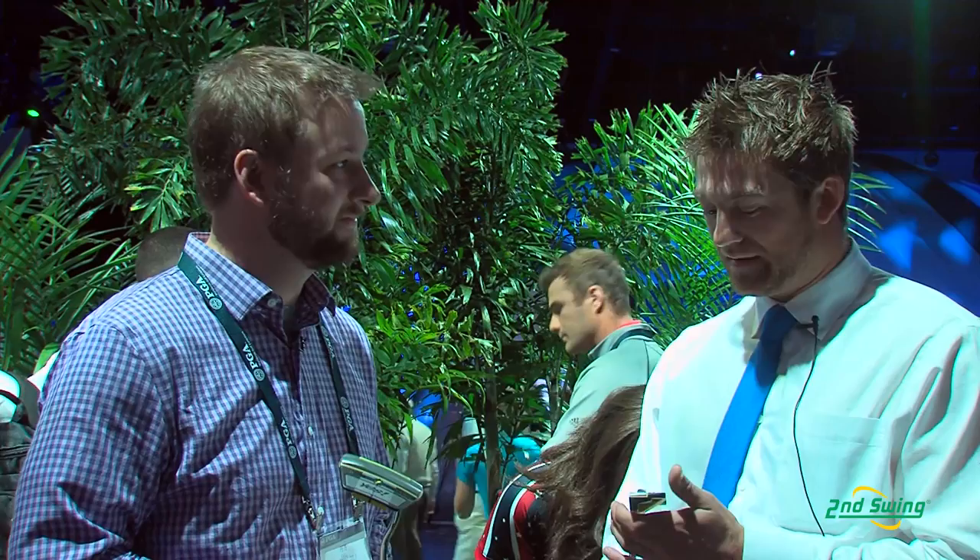Thanks Pete. I'm happy to introduce to you our 2014 Yes Putters. You're holding the Millie there — it's a 365 gram — and I have the Donna here, which is a little larger blade at 350 grams. We're going to be offering these both in 34 and 35 inches. They are both face balance putters, but more importantly, I definitely want to show you the technology that's involved in these putters.